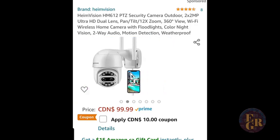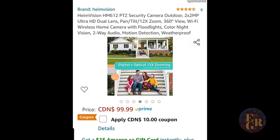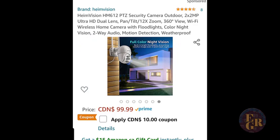Heim Vision did give me this camera to do a review, so I'm totally non-biased. I've had other cameras and done reviews on other cameras. What I'm seeing here — the clarity — is impressive. I haven't really checked out the night vision part of it yet, but I'm looking forward to doing that too. I'm going to mount it and hopefully do a night vision video.